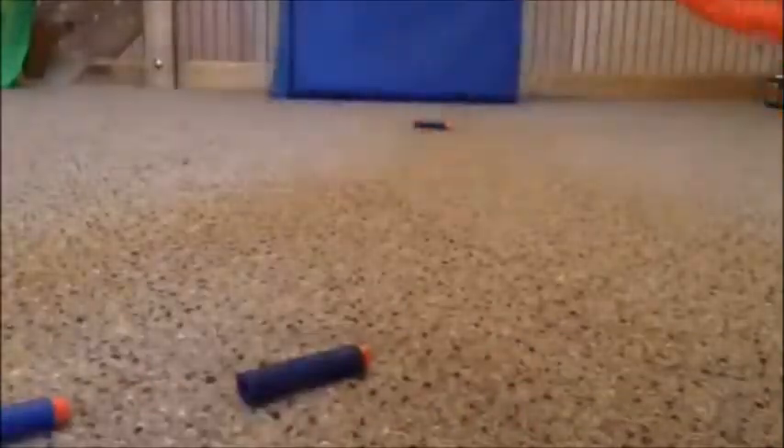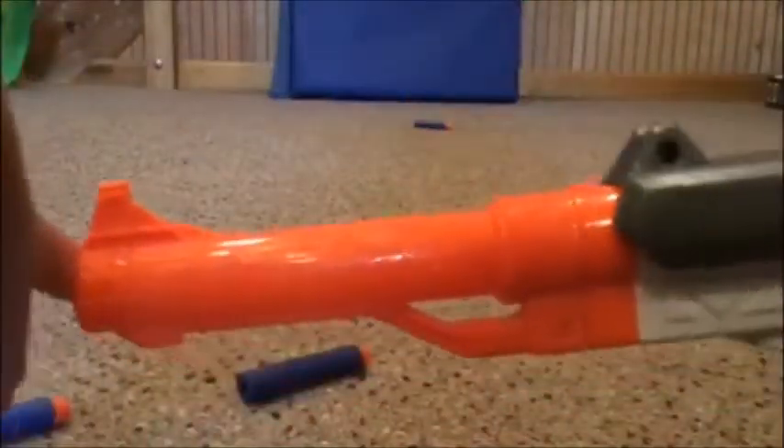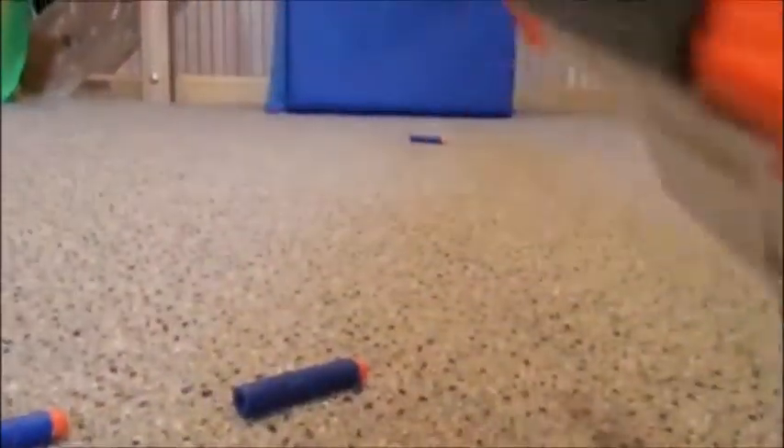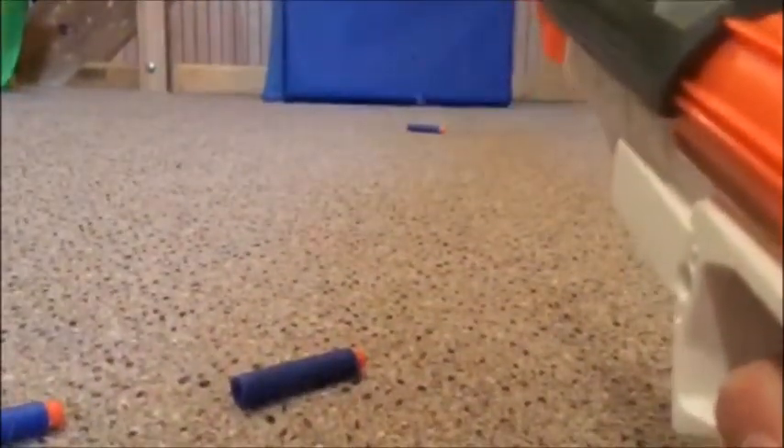It also comes with a barrel attachment. And if I go to load another one of the bullets it comes with, right in here, the barrel doesn't really make it more accurate.